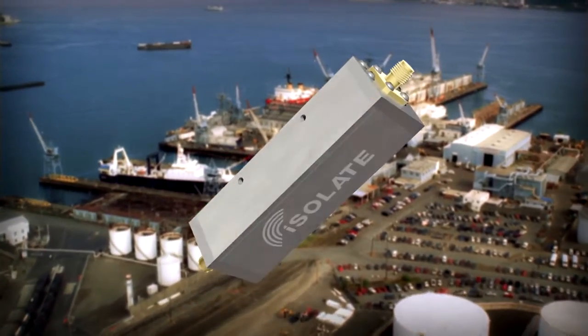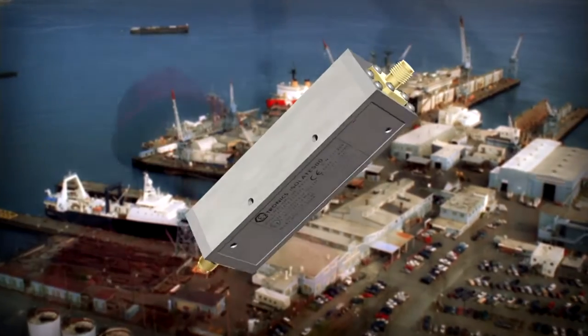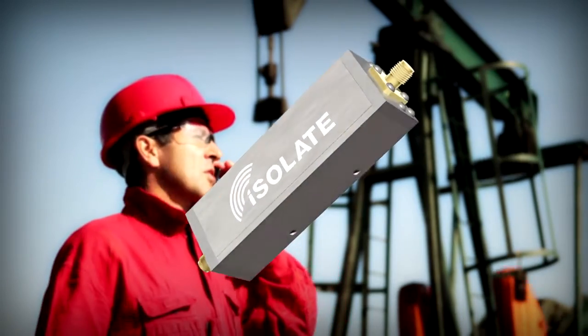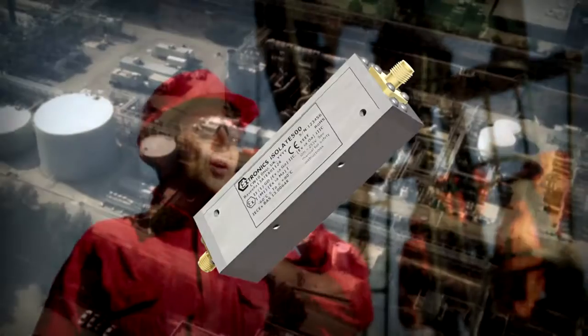The new Isolate 500 intrinsically safe galvanic isolator from Xtronix offers a radically new approach to this problem and promises to make wireless deployment both straightforward and cost-effective. With a unique patented galvanic isolation design, the Isolate 500 is the only intrinsically safe RF isolator which protects against dangerous AC, DC and transient faults. No other solution available offers this level of protection.